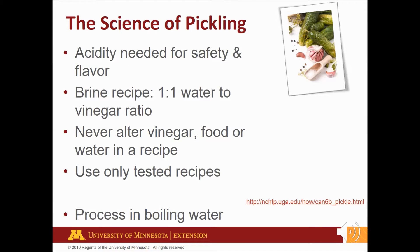Preserved pickled products are either fermented in a salt brine or packed in a vinegar brine. Adding an acid like vinegar to a low acid food like cucumbers increases acidity levels so that microbes can't grow. The amount of acid added is very important to the safety of the product and to get the right pickled flavor — that tangy flavor we all love. So never alter the proportions of vinegar, food, or water in a recipe, and use only tested recipes.